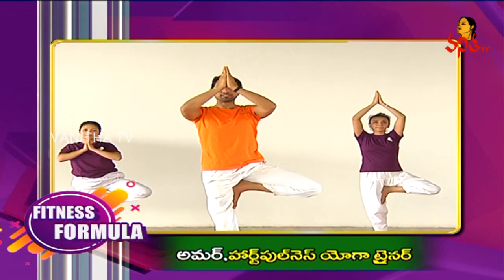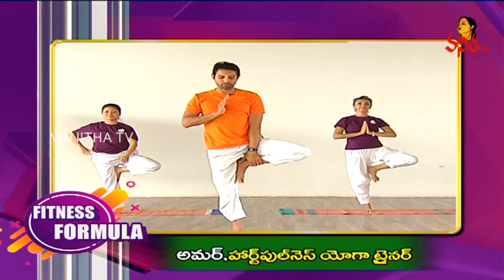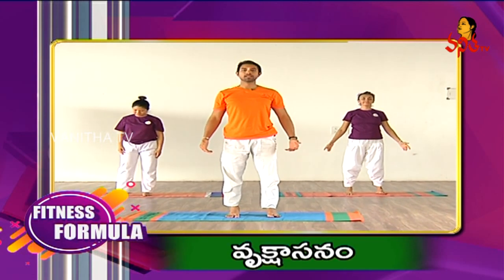As you exhale, gently bring your palms at the heart centre. And slowly bring your foot down. Relax in Shitala. Tadasana.